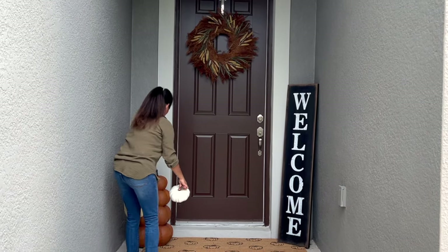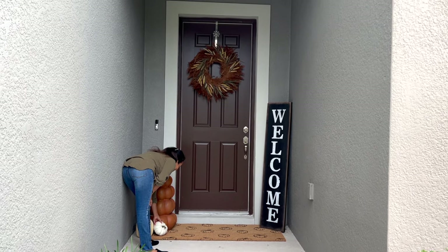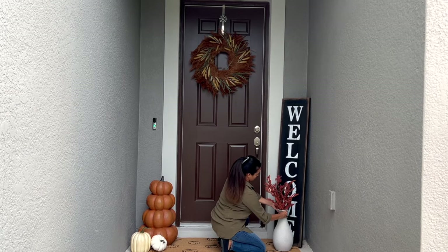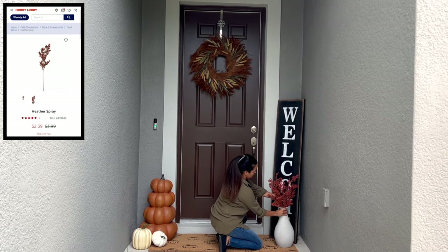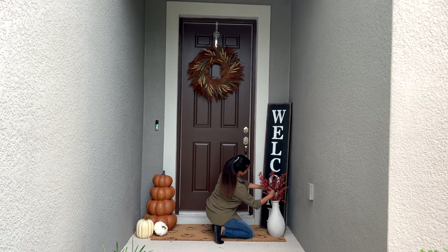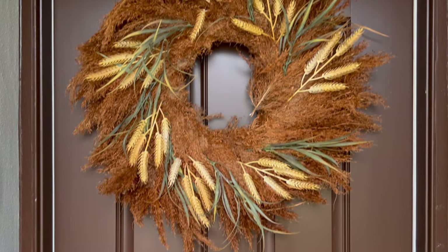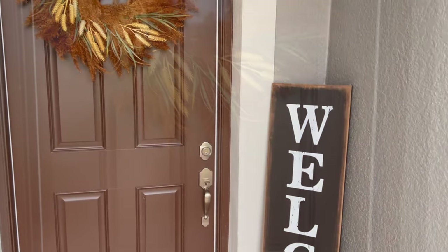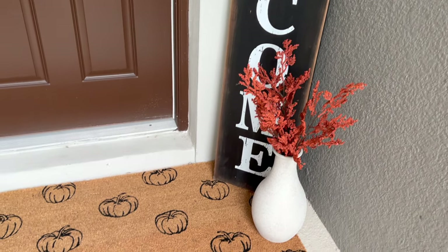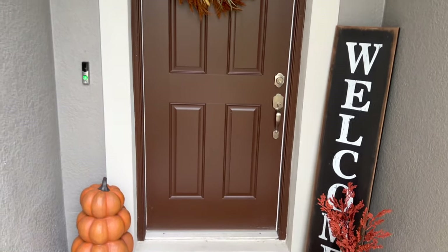Next I added these two little pumpkins from Joann for less than $5 each. I love how they paired well against the orange tone of the large pumpkin. I felt I needed something to balance it out and make it somewhat symmetrical, so I chose this vase I dyed a while back and added a few new stems from Hobby Lobby — these are called heather spray and they're now 40% off, so I only paid $2.49 each. And there you have it! I love how it all came together — simple and minimal yet cozy and inviting. That's exactly the fall vibe I was going for.